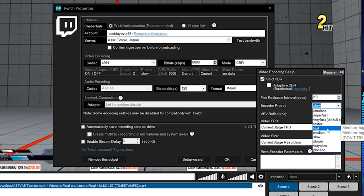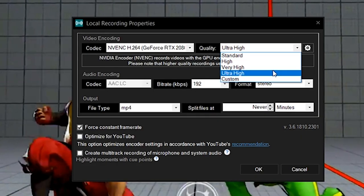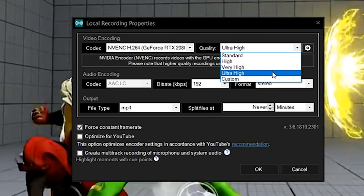So what I'm looking to do is to stream and record. I want to be able to stream at 1080p 60fps at medium, and I want to be able to record at the highest quality possible, so that it can be used for archives or highlights as a special bonus.